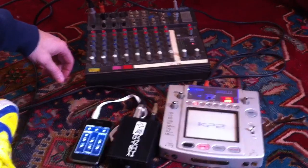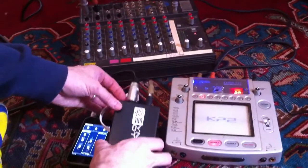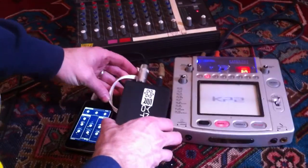Hey guys, this is Steve with SynthroTech.com. We've got a new interface box here that has stereo outs, so I'm going to be demoing that today.